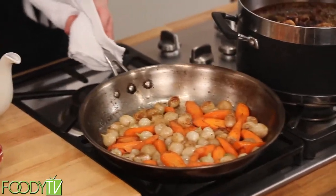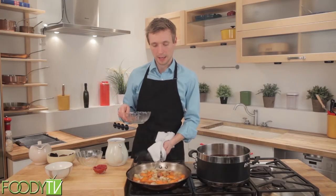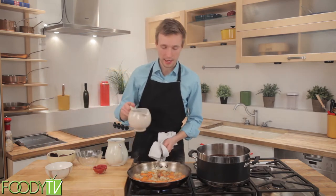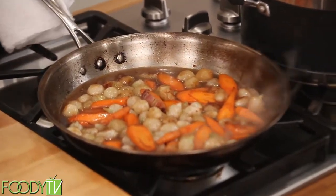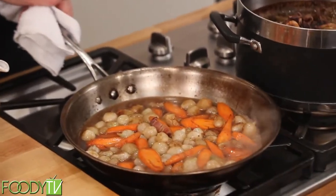These have started to brown nicely and now it's time to add a little bit of the liquid that we had in reserve from the meat. This will concentrate down and add a really nice flavor. We'll also add a little supplemental stock. Our stock and meat juices do have a little bit of salt in them, so it's always nice to know how much salt you have in there because you can't remove salt.